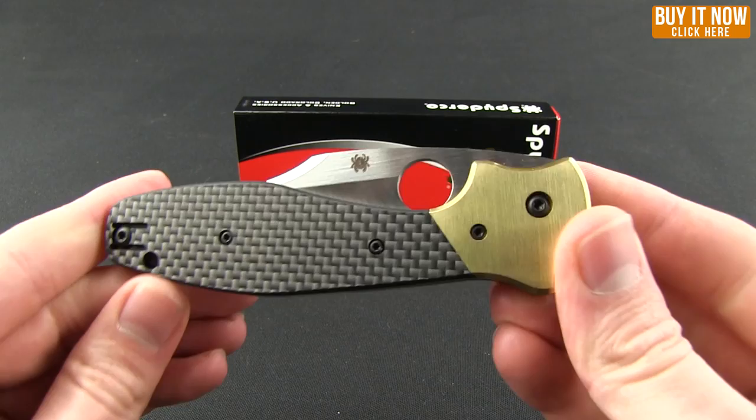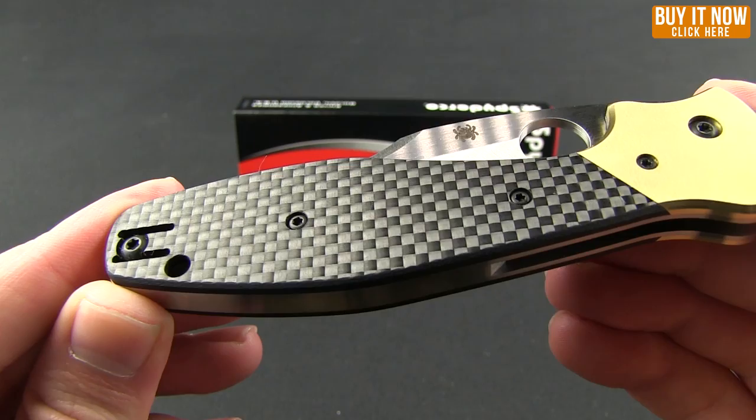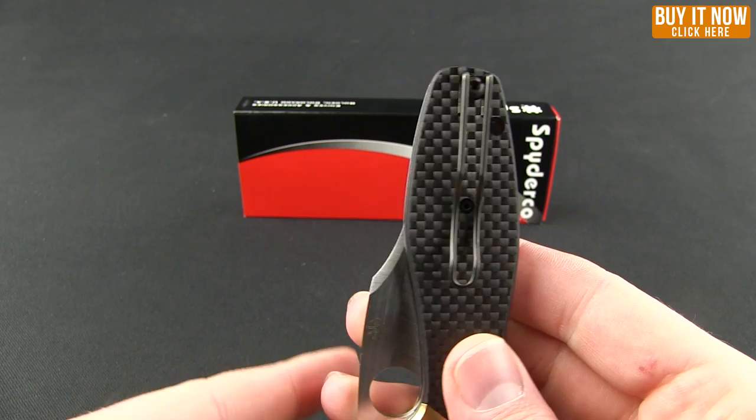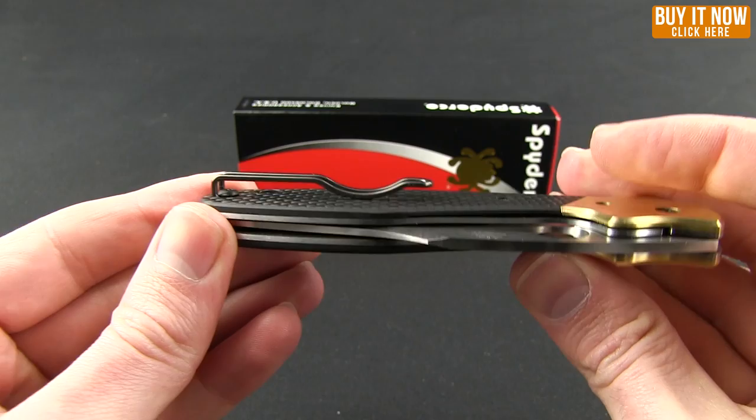Right off the bat you'll notice these carbon fiber scales and they sit on a stainless steel frame, with a stainless steel backspacer. Carbon fiber on the other side as well. The pocket clip is that nice wire pocket clip from Spyderco, which allows deep carry — tip up, right or left, you have that option.